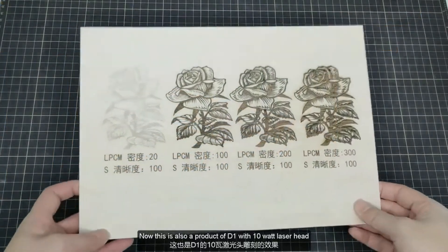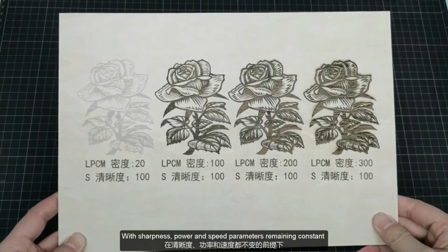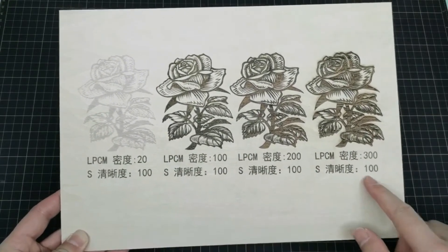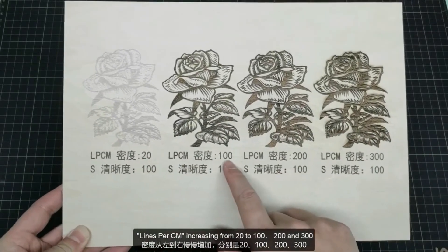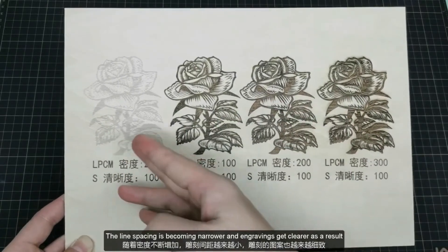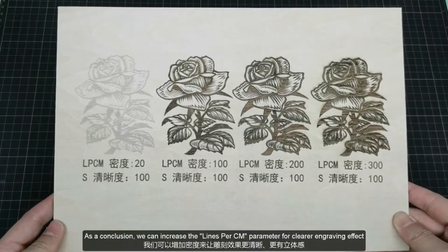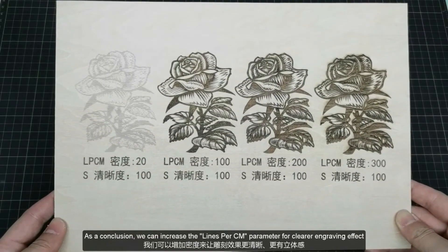This is also a product of D1 with a 10W laser head. With sharpness, power, and speed parameters remaining constant, and lines per centimeter increasing from 20 to 100, 200, and 300, the line spacing is becoming narrower and engravings get clearer as a result. So as a conclusion, we can increase the lines per centimeter parameter for clearer engraving effects.